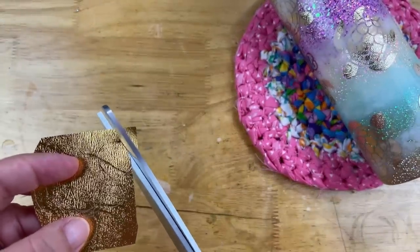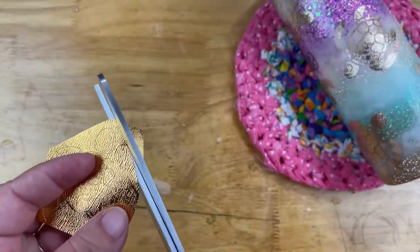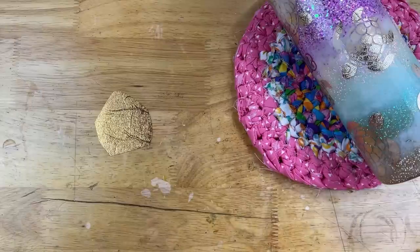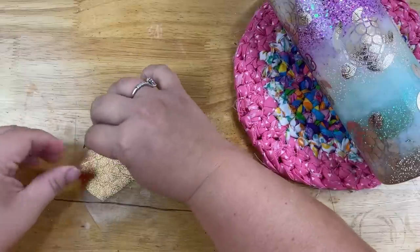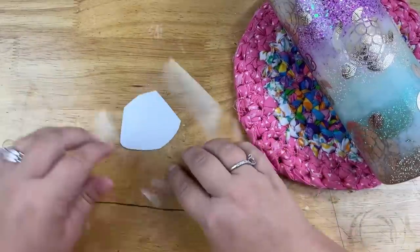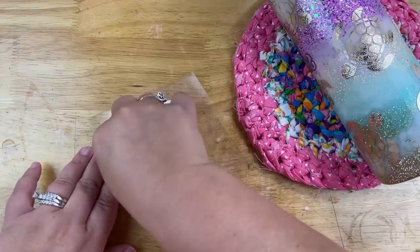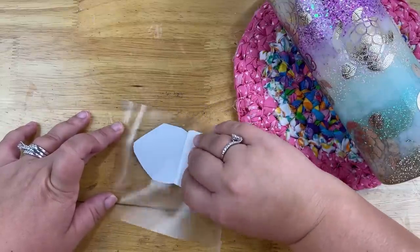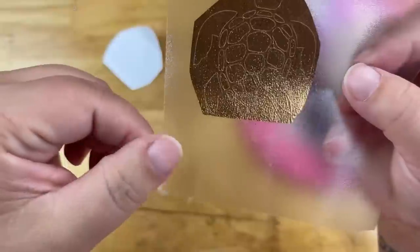If all those other things seem to fail and you have a really intricate design, we're going to reverse weed — and that should do the trick. Without attempting to weed it, cut as close as you possibly can to your decal leaving a little room. Get your transfer tape and burnish it down really well. Then take the whole thing, flip it upside down, and remove the paper backing by rolling it back onto itself — so it all comes off cleanly and nothing pulls off with it.